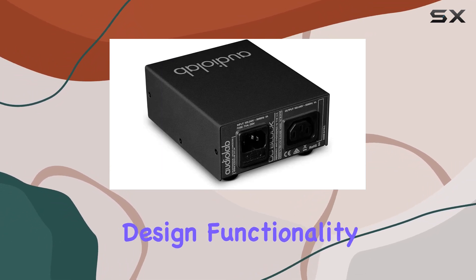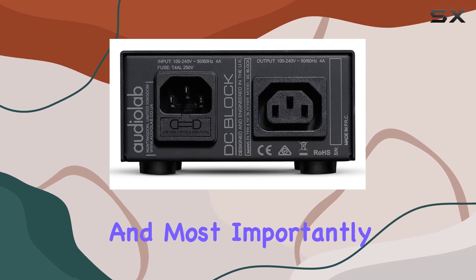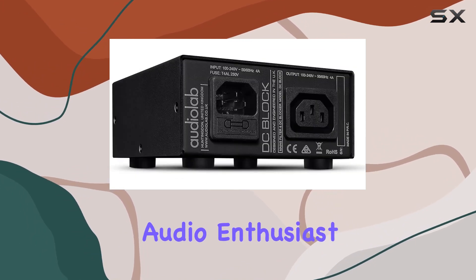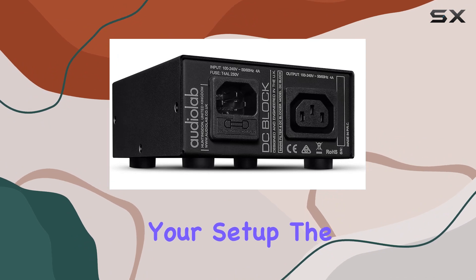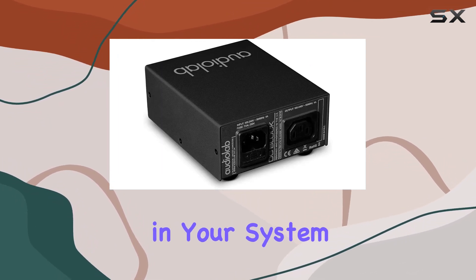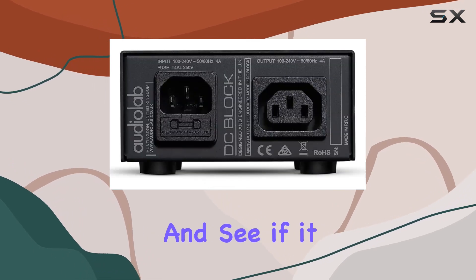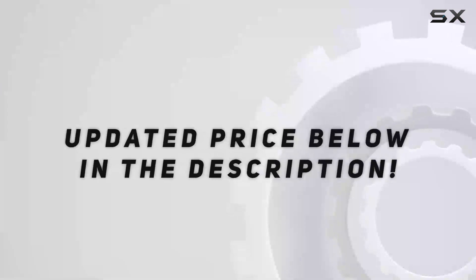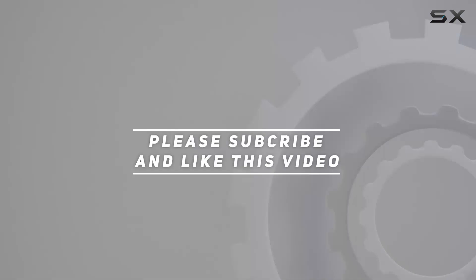Stay tuned as we explore its design, functionality, and most importantly, its impact on the overall audio quality. If you're an audio enthusiast looking to optimize your setup, the AudioLab DC Block might just be the missing piece in your system. Let's get started and see if it lives up to the promise of enhancing your audio experience. Check out the video description for updated pricing, and thank you for watching.